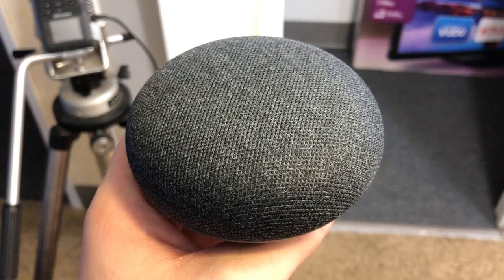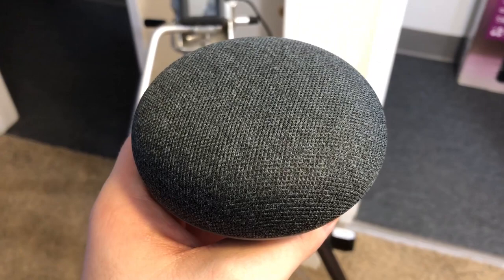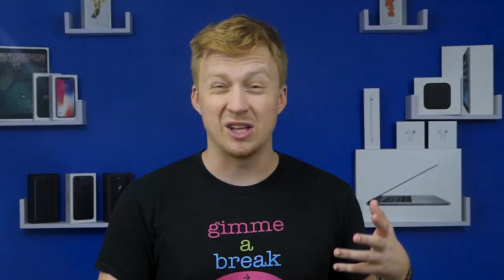The issue with complaining about cheap products — as so many people commented on my live unboxing of this speaker — is that when a product is so incredibly cheap, it's very hard to complain about it. Because every single complaint I may have about the sound quality, or about the Google Assistant — I don't really find many digital assistants very useful.